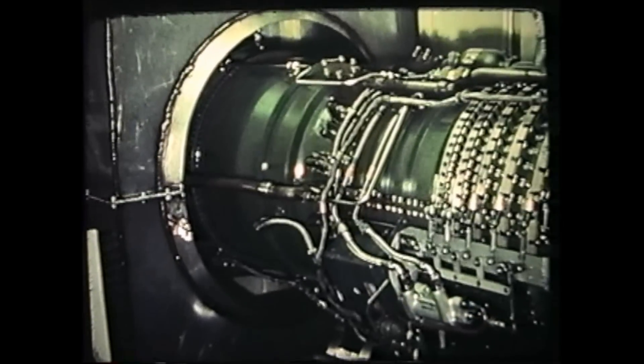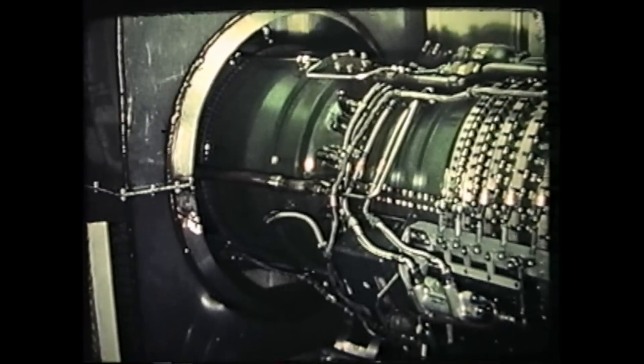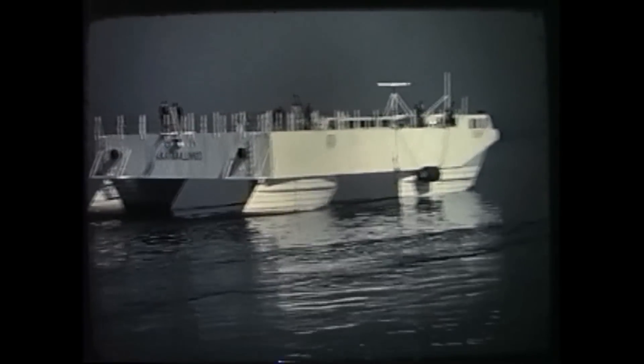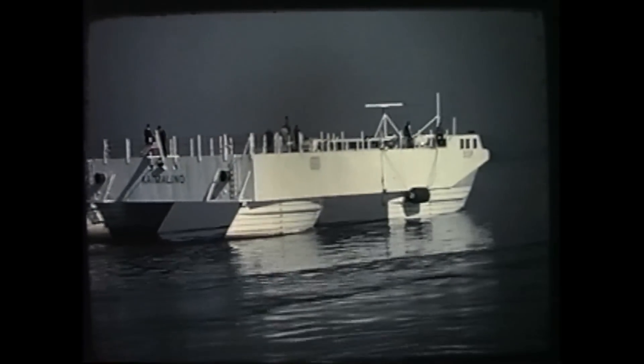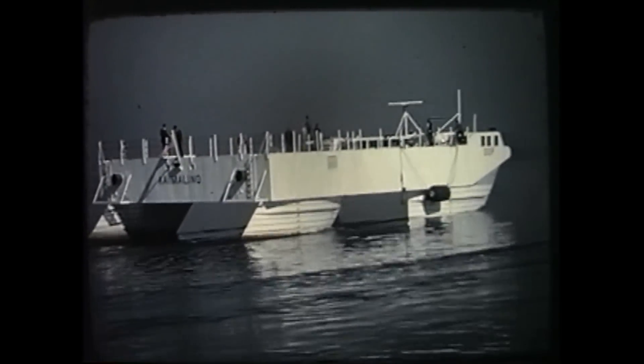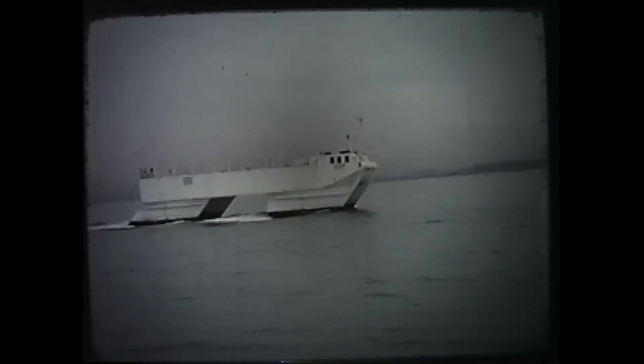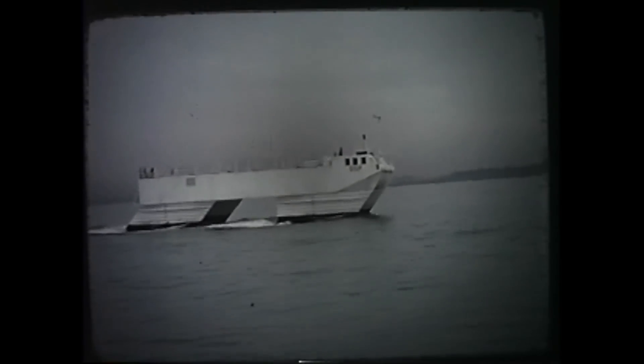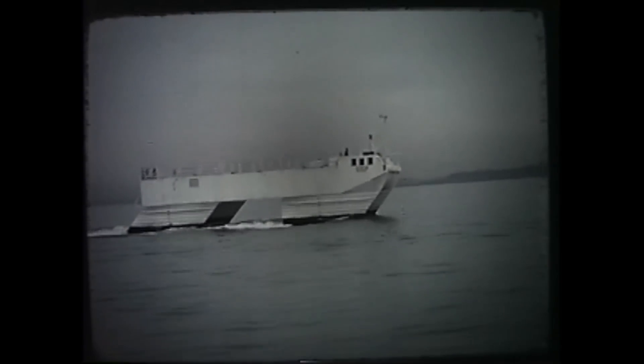The GE T-64 turbines provided the required 2100 horsepower. The SSP made its first run on Chesapeake Bay in October 1973 at a speed of four knots. At nine knots, it is riding slightly high as the canard control fins are set at an upward angle of attack. Wave formation is small.